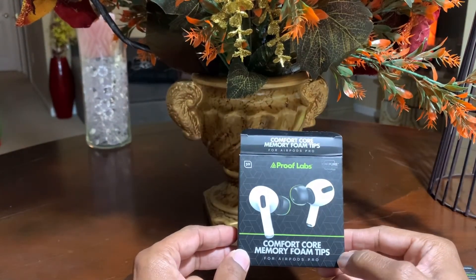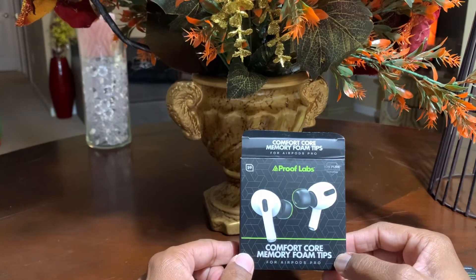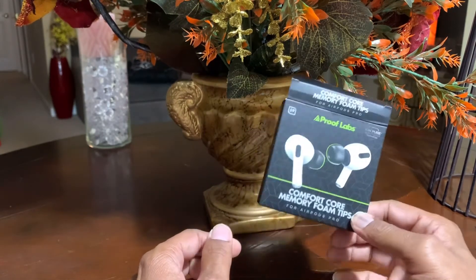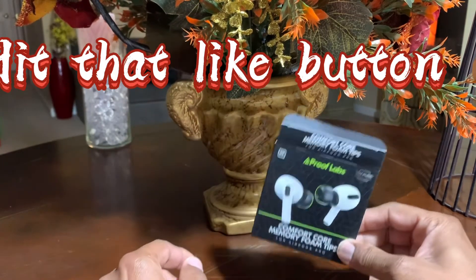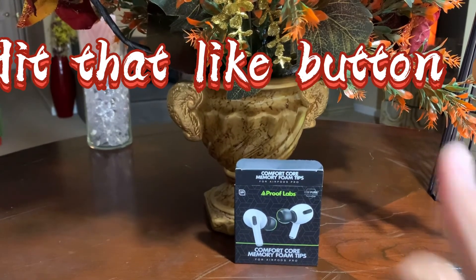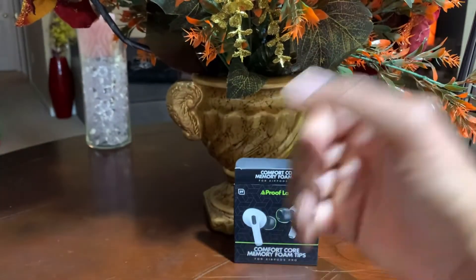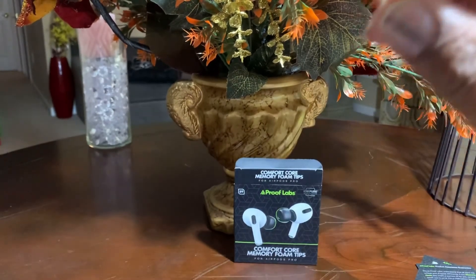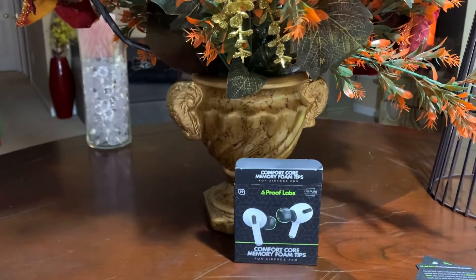These are the ProofLab Comfort Core Memory Foam Tips. You can find them on Amazon for $11.99. There should be a coupon there that'll knock off a few dollars. If you're interested, go check them out on amazon.com. I want to thank you so much for watching and supporting us. Please don't forget to hit that like button and give me that thumbs up — it lets me know I'm doing a great job. And don't forget to subscribe and hit that bell icon so you can be the first to see the videos. Thank you so much — have a wonderful night. I'm out.